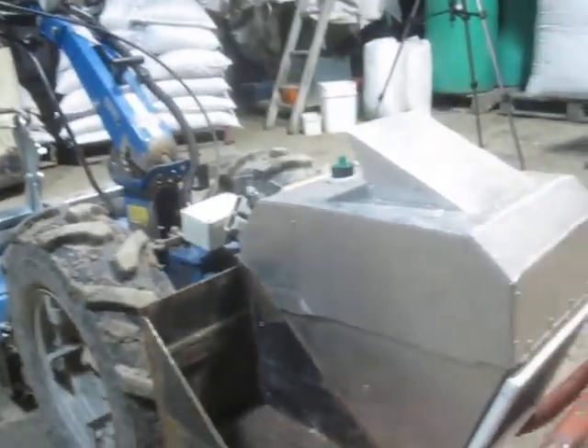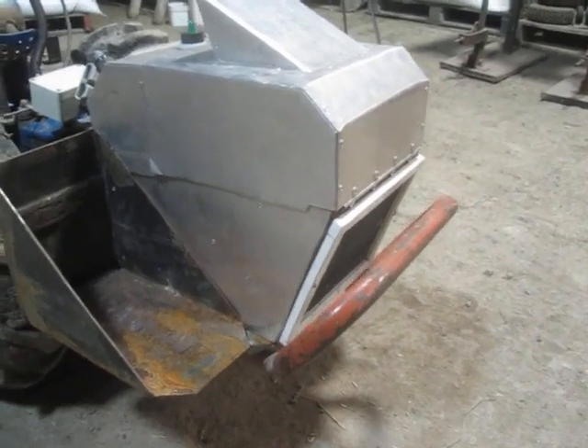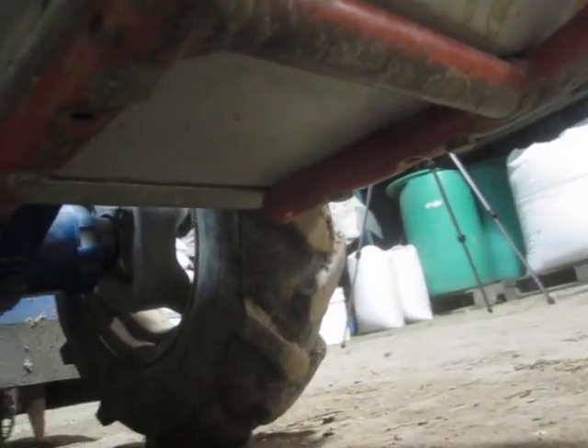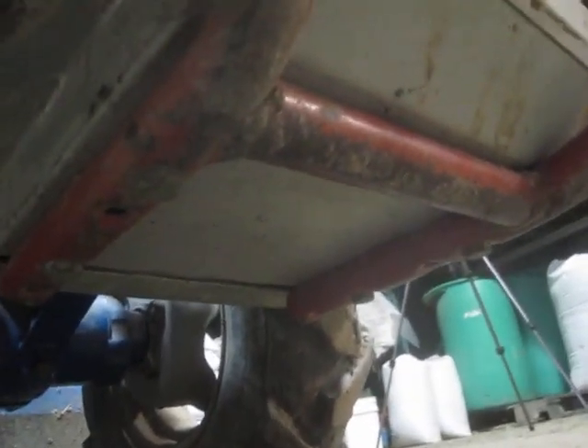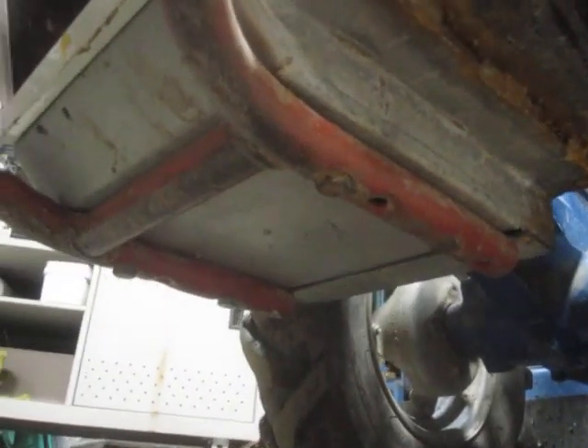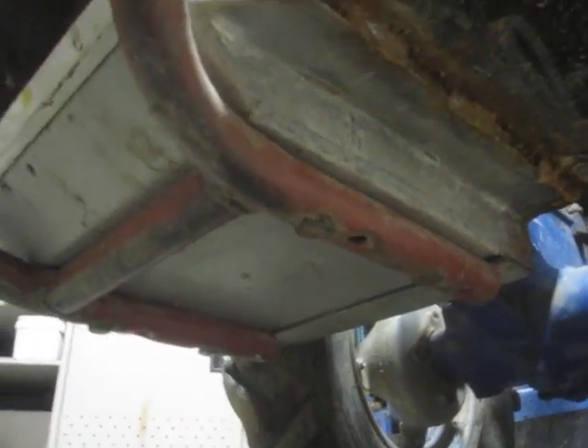Starting with a Honda GX motor, the bar is set pretty high — it's a pretty fantastic tiny power plant so I figured I'd better do a half-decent job. Underneath, I think you can see it's kind of skid-plated; I think I wrapped it in some kind of sheet metal — I can't even tell if it's aluminum or steel. Around that, the bumper is bolted onto the underside but it's pretty abuse-proof.